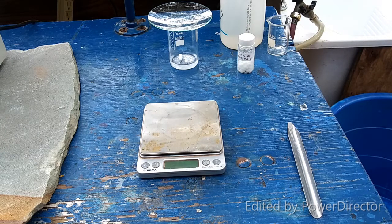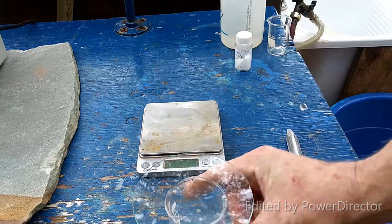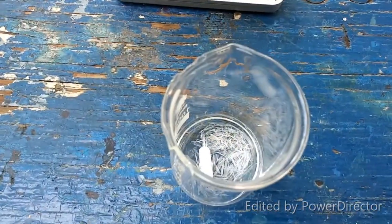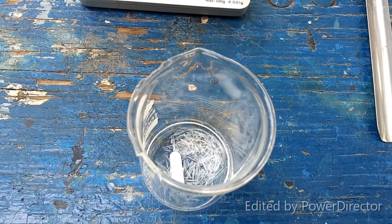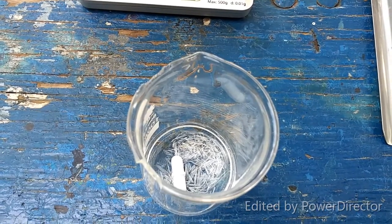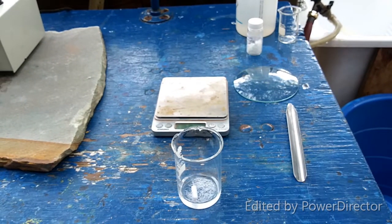Okay, everybody, this is going to be a simple metathesis reaction between thallium sulfate, which I have here. As you can see the crystals, they're nice and pretty. I'm glad so many of you guys like the clip of them crystallizing. Those are so beautiful. That is just amazing. So what I'm going to do is, sadly, dissolve these beautiful little crystals in water.